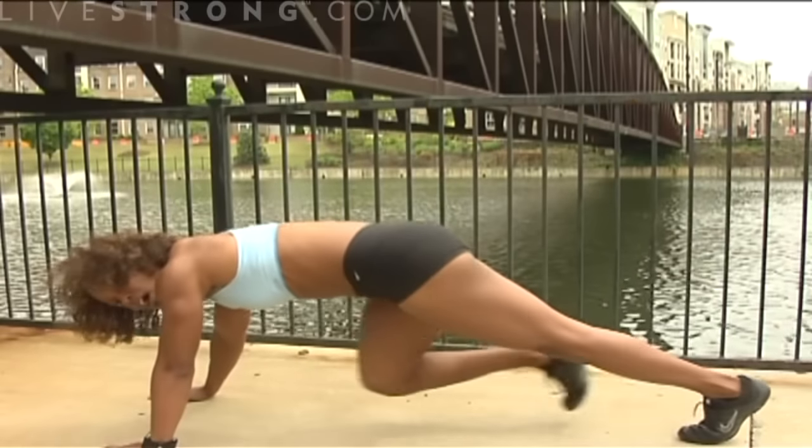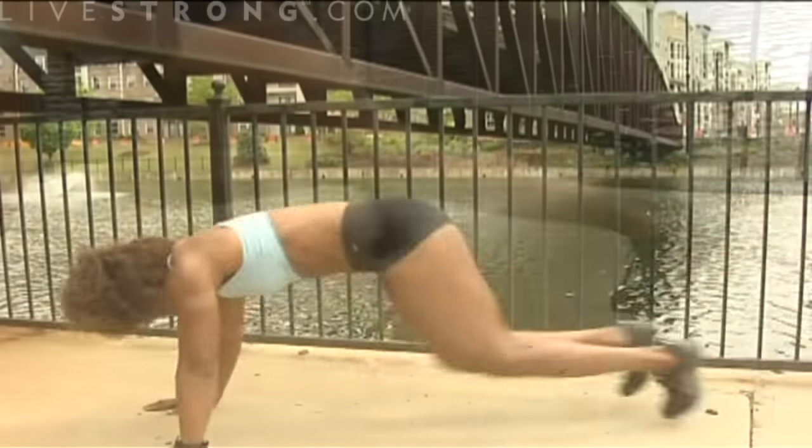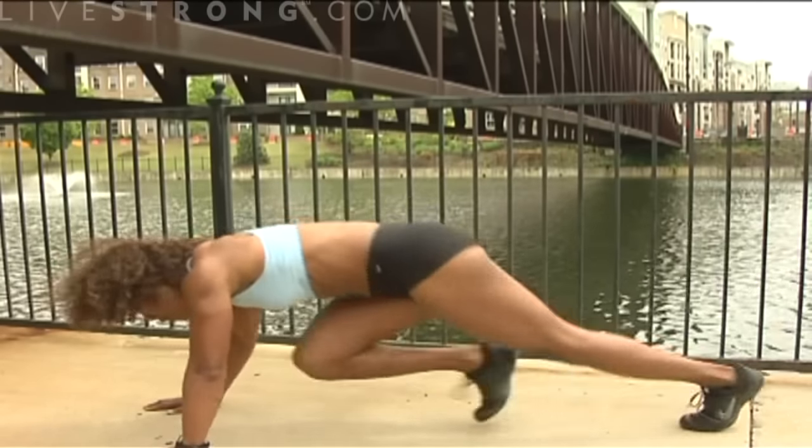As you feel more comfortable, you can start increasing your speed and driving those knees up. This is where the work comes in. Upper body is stabilizing, abs are tight, hips are working.